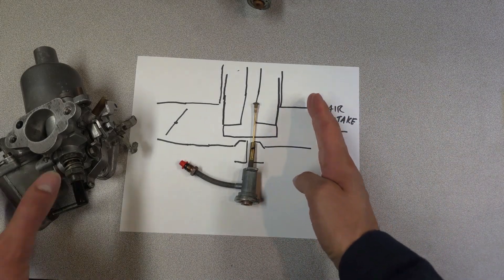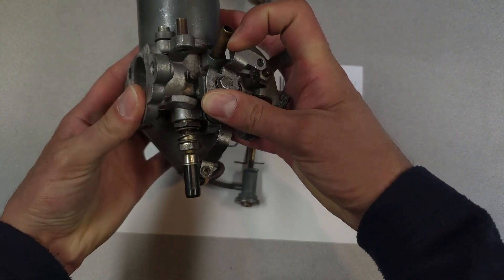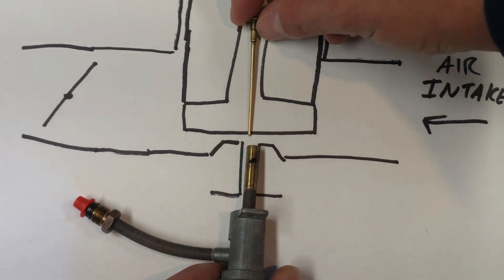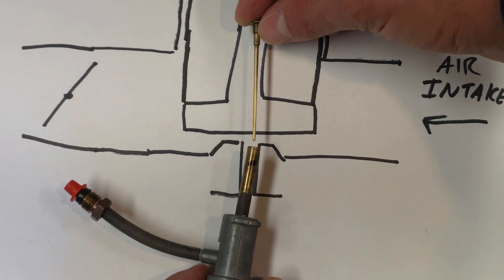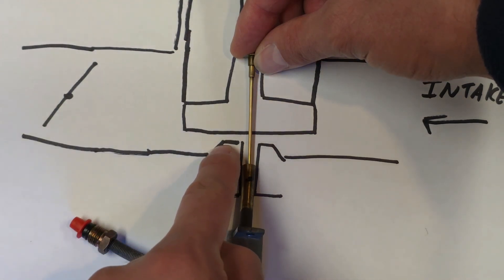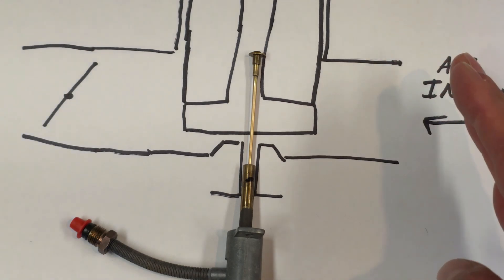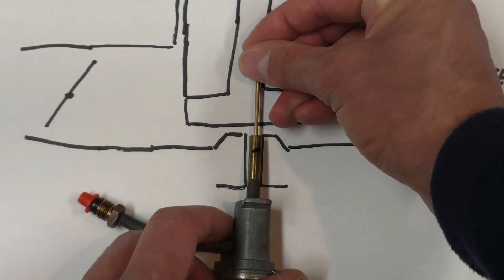Instead of restricting the air intake, what SU did is come up with a movable jet design. As I rotate this lever here you'll see the jet move downwards. The SU needle is a tapered profile. If you move the jet downwards and away from the needle, you increase the area between the jet and the needle — so as it moves down you increase your effective amount of fuel exposed to the airstream, which provides more fuel into the cloud of gas and allows your car to start quickly without the need of blocking the air intake. That's the genius part — no airflow restrictions. Just by moving the jet down you've created an effective increase in jet surface area for the fuel to flow through.